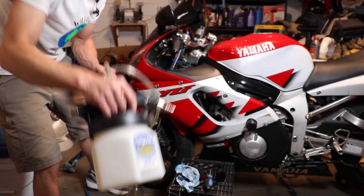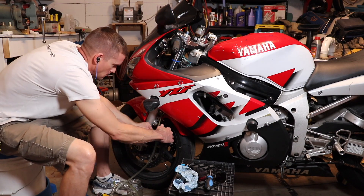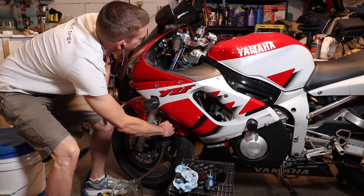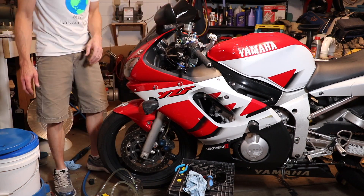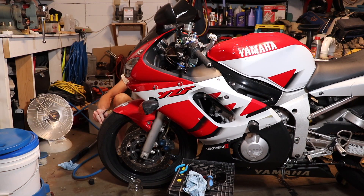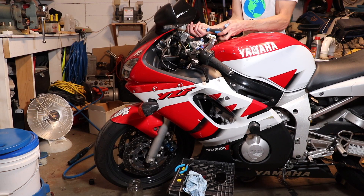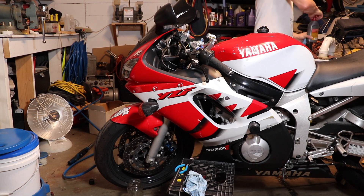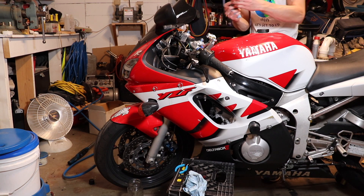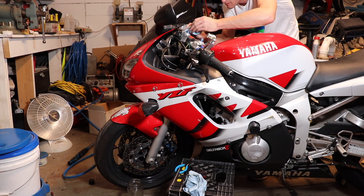I have a power bleeder — this MightyVac. If you have one of these, this is my preferred method. I get the absolute best brake feel by using the power bleeder. In this method you don't have to pump the brakes or anything — you just hook up the power bleeder hose onto the bleeder valve, open the bleeder, and let it suck it out. I showed both the manual method and the power bleeder in this video just because not everybody has a power bleeder or can afford a $150 bleeder. The manual method works just fine, and there are even cheaper handheld pump bleeders that work well too.